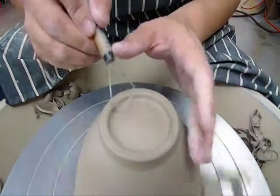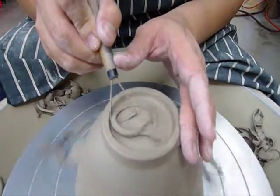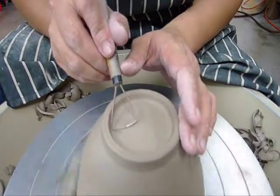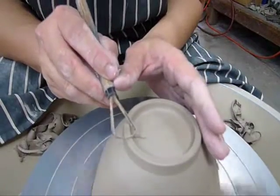Clean off a little bit more here. I usually like the foot of my bowl to be thinner. There should be a small hump right here. Now add on a glaze line, clean just a little bit more. And we're done.